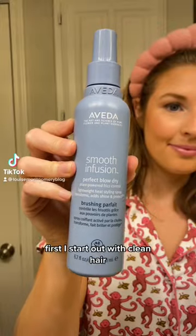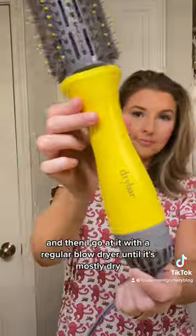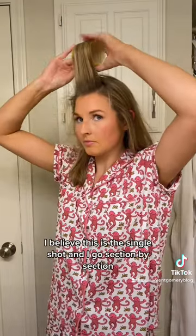Hi you guys, here is an updated hair tutorial. First I start out with clean hair and then I'm just spraying in my Avita Smooth Infusion — this is a heat protectant — and then I go at it with a regular blow dryer until it's mostly dry. Then I use my Dry Bar brush, I believe this is the